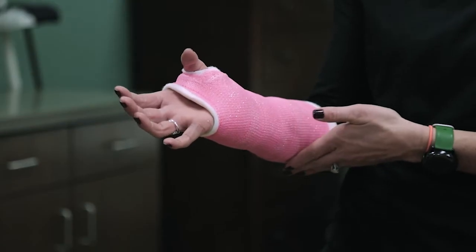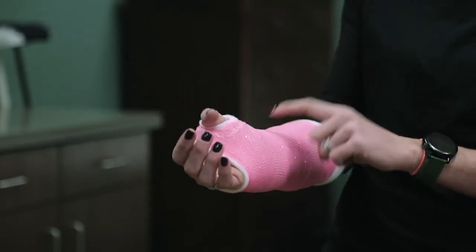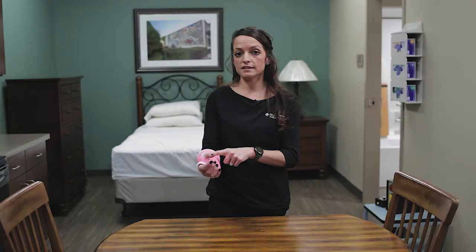Another reason to get the cast removed is if it feels like it's pushing pressure to the underlying structures, or if there's a dent or divot visible from the outside of the cast. The cast can also become itchy, but that doesn't mean it needs to be changed. Tapping the cast will help with the itch, which usually occurs when the bones underneath are healing.